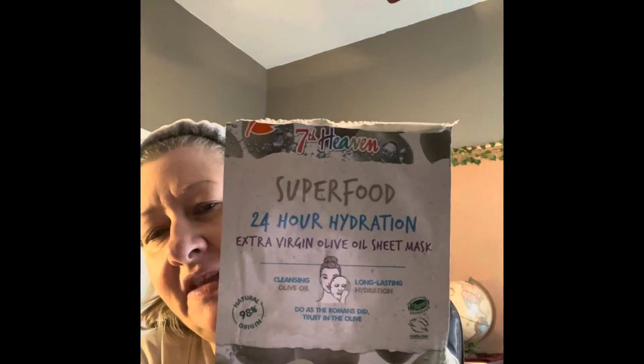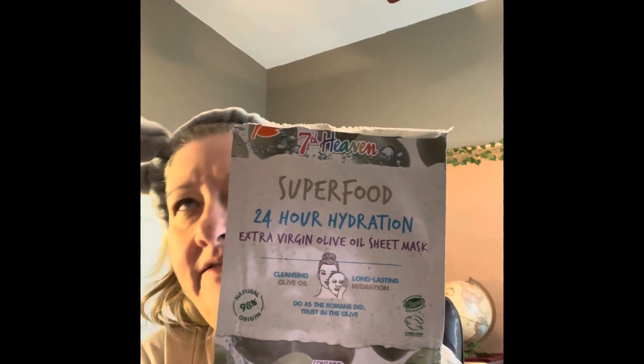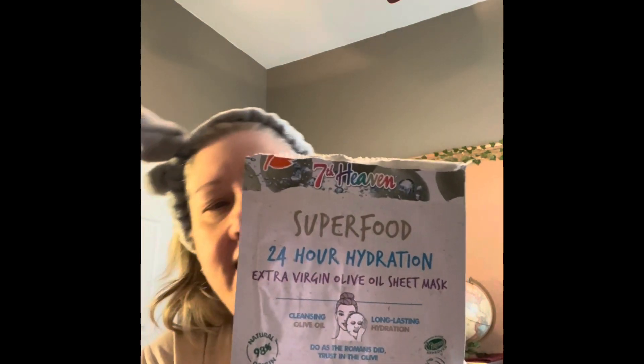This is the Super Food 24 Hour Hydration Extra Virgin Olive Oil sheet mask. I don't even know if I've ever done a mask before — this will actually be my very first one. It smells amazing.